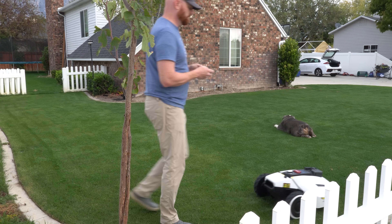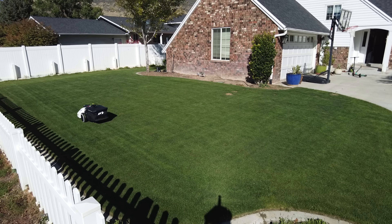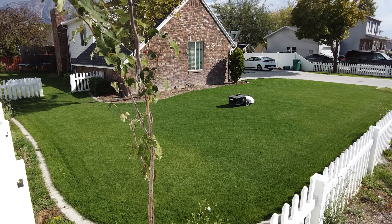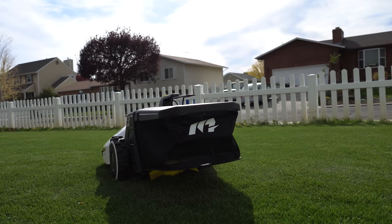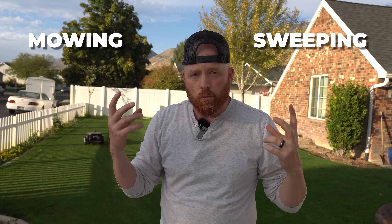I'm a big fan of setting up multiple zones — a front yard zone, a backyard zone, a side yard zone. I do this because if I want to split the mow up or just mow the front yard for crisper stripes, I can. With the sweeper attachment, I can also send it to a particular zone just to do sweeping. You can choose whether you're sweeping or mowing, which is really convenient.